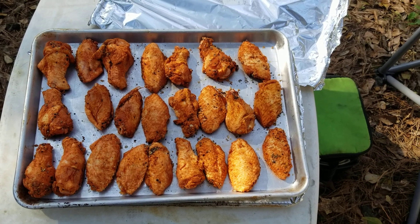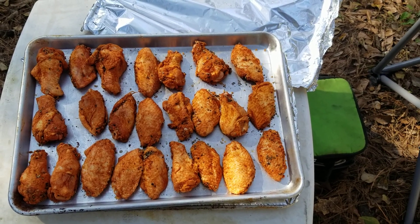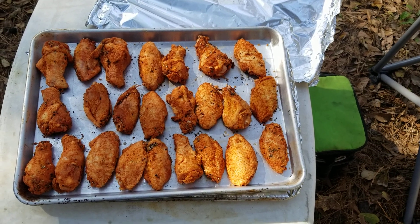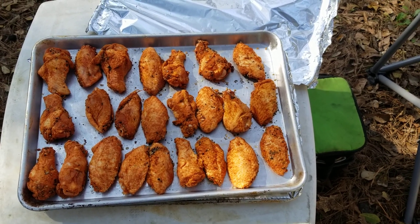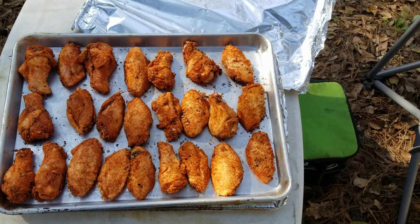We want crispy on the outside, juicy on the inside. We also have a bourbon smoked blue cheese dip that goes with this that we made. With the smoked blue cheese dip, it's the ingredients that are smoked — not the actual cheese.